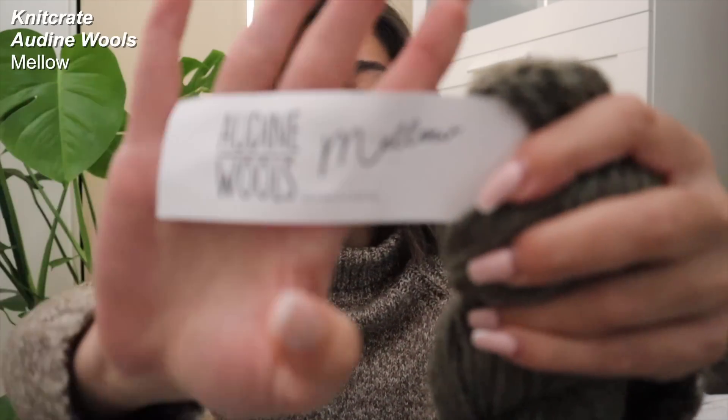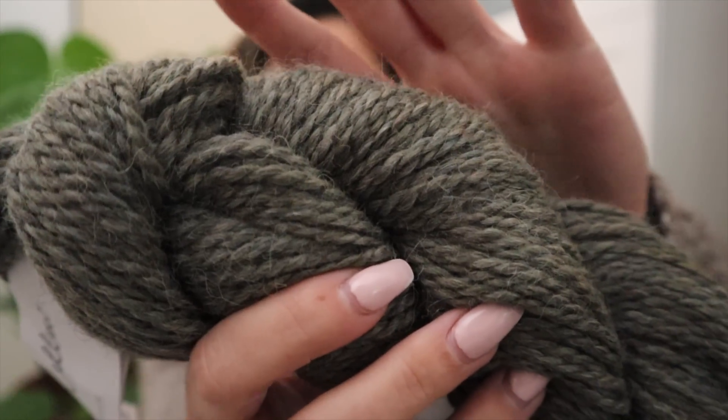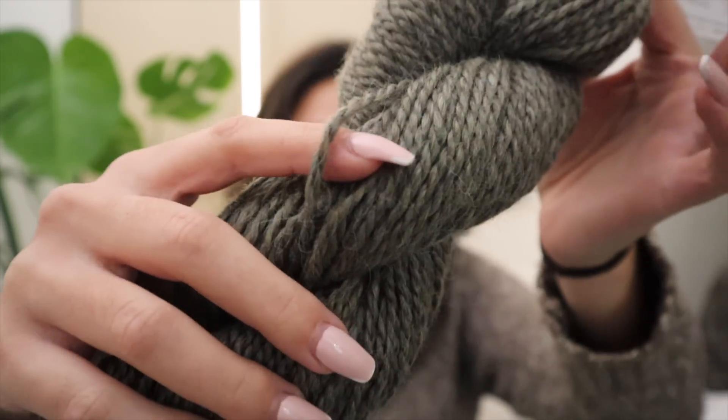Let's show you guys the hanks they sent me — these are in Audine Wools' Mellow line, carried by Knit Crate. This is their High and Dry colorway. It's 80% alpaca and 20% Tencel. I love when Tencel is mixed into my fibers, just because it has a lightweight constitution and having some Tencel thrown into your alpaca or wool yarn does give it a little bit more durability.